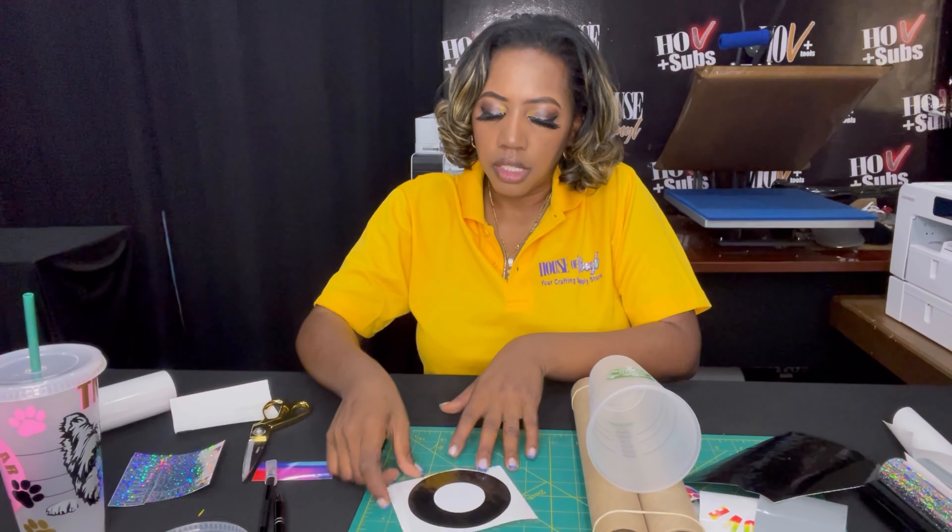Adhesive is not my favorite thing to do, but these cups are really cute so they are worthwhile. Now I'm just weeding out the inside of his little paws. This little dog is going to be black and gray, so I have a gray layer that's already weeded. We're just gonna stick that on. This is the gray piece, so we need transfer paper. Like I said, this is our transfer paper — it's clear and it has lines on it.